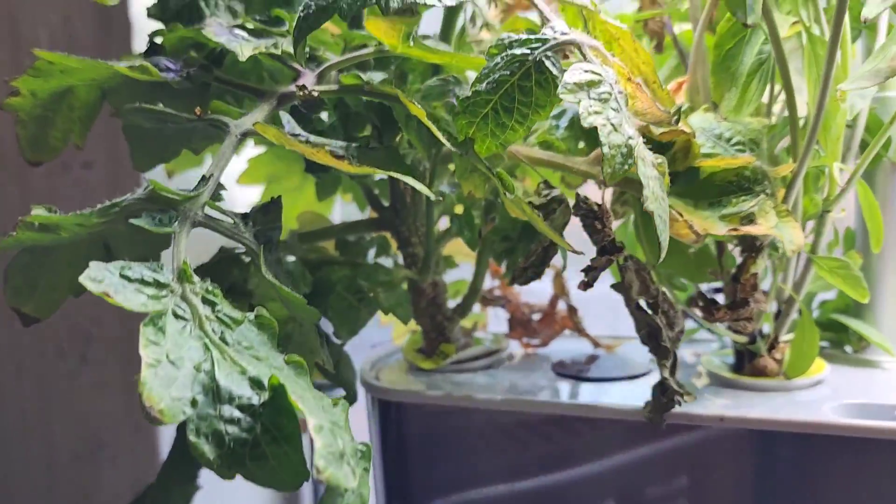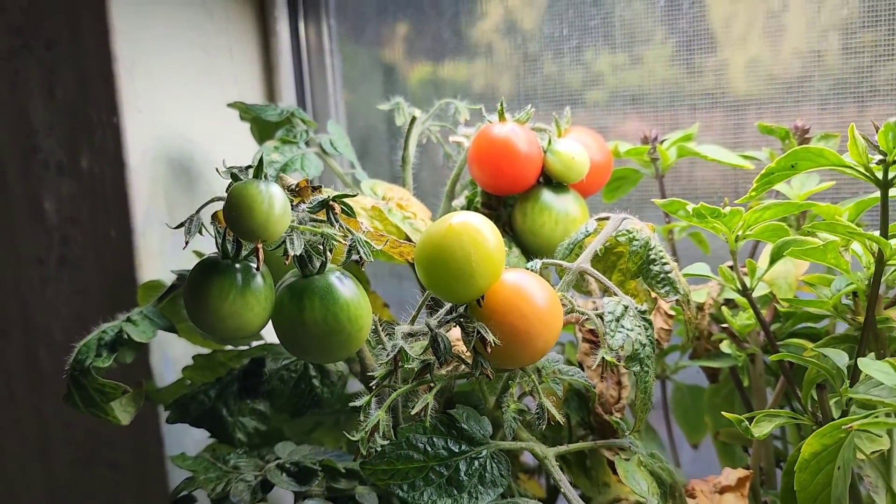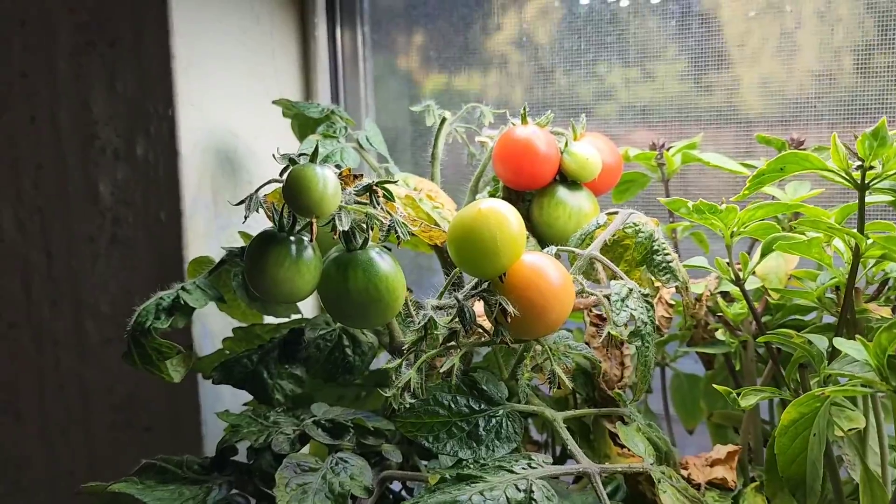I was probably covering the microphone. But yeah, this plant has so many tomatoes on it.